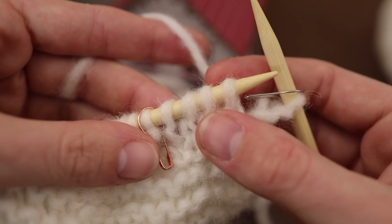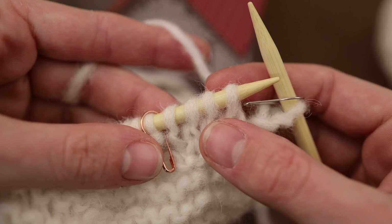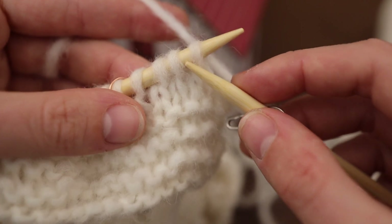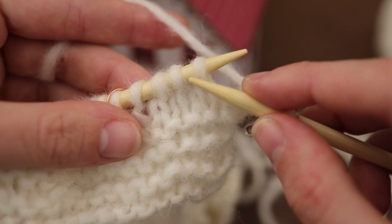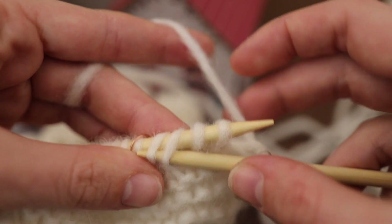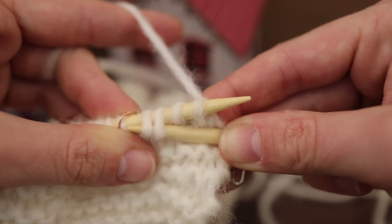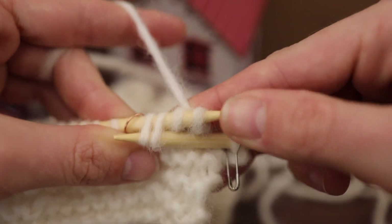Here's where I'm going to work my first cable — it's going to be a right-leaning cable, so these two stitches would be in the front and these two would be in the back. If I had a cable needle right now, I would put these two next stitches on the cable needle and put them to the back of my work. Instead, what I'm going to do is slip these on the front and pinch my work against my back needle so I don't lose these two loops, and I'm going to slip everything off.